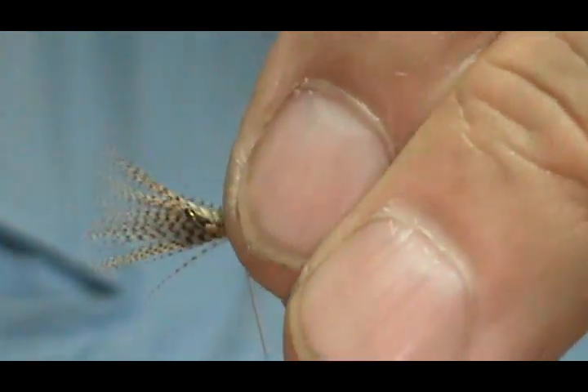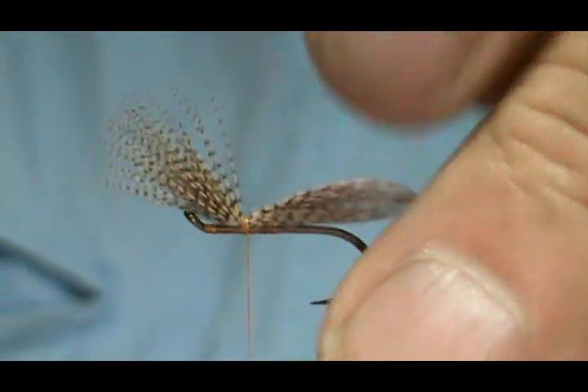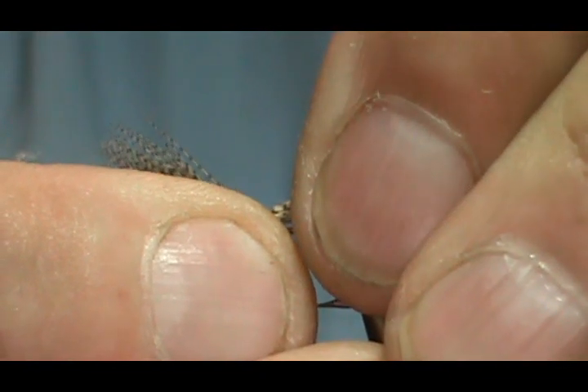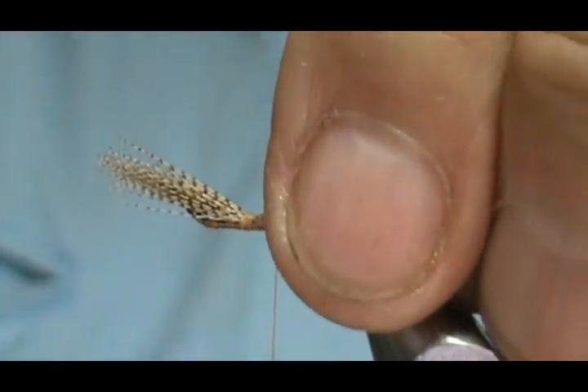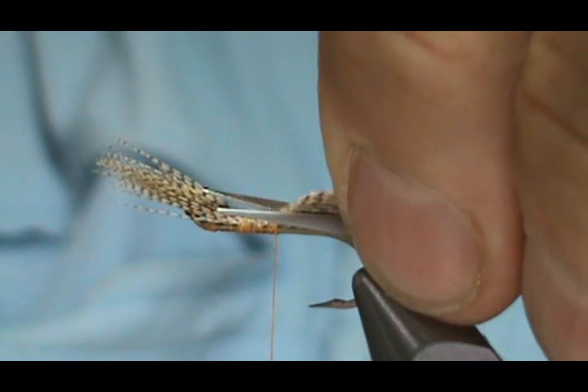March Browns are big, so check that size. Pull it just a little bit — there we go. We're going to bring that thread back a few wraps, get it nice and tight there, and then we'll trim that off at an angle.